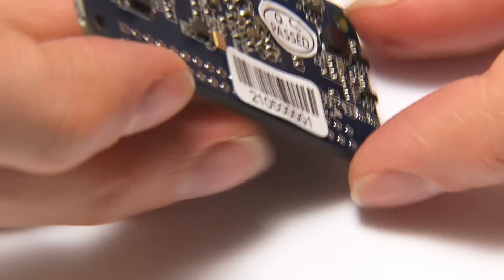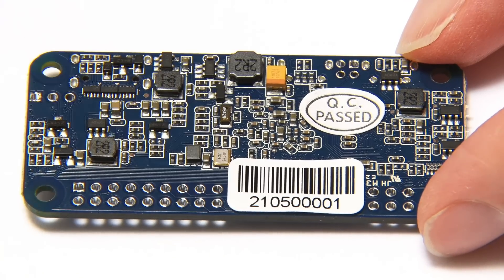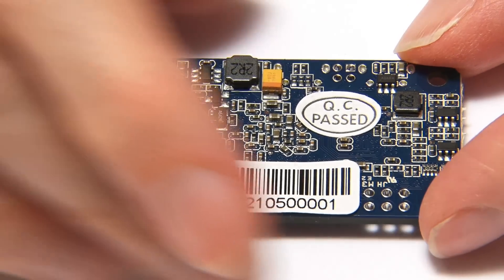We'll flick the thing over to see if anything is exciting on the back. There isn't. There's just a sticker, but other than that, nothing to write home about on the bottom of the board.